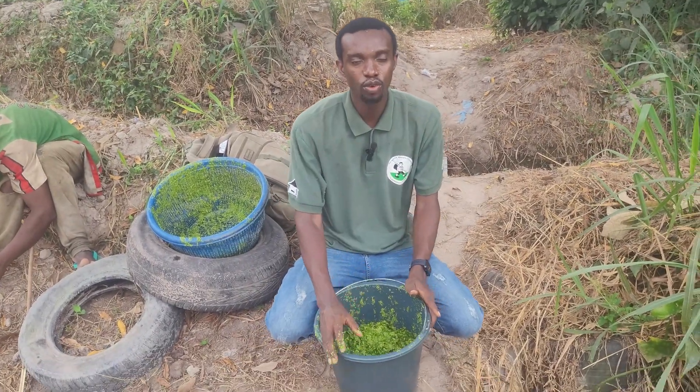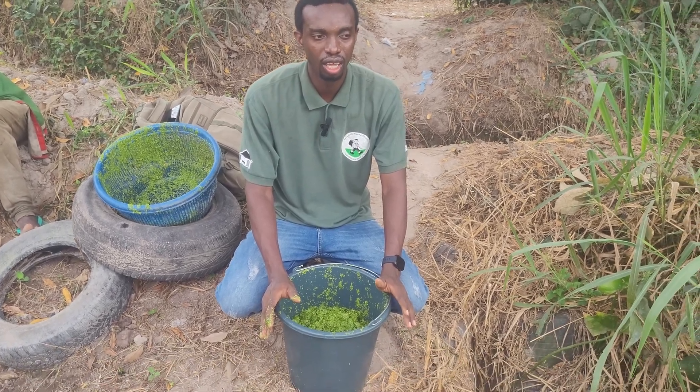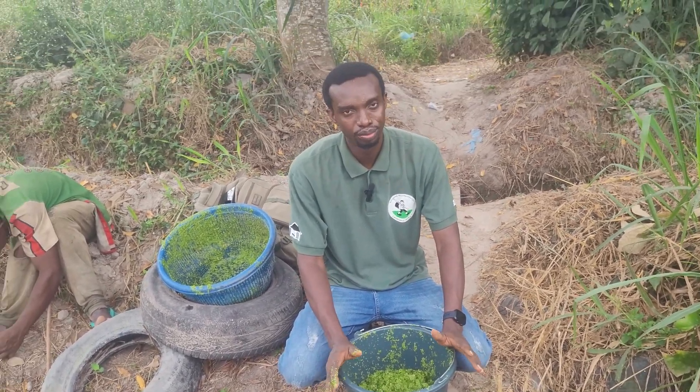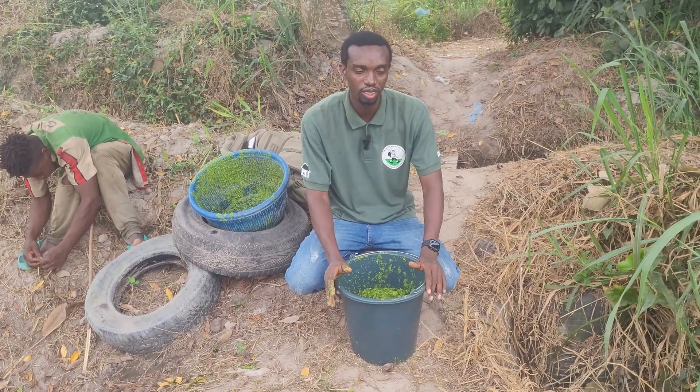That's it. Thank you for watching – subscribe. I talk about the black soldier fly larvae, duckweed, and a whole lot of things that will help farmers reduce the cost of production. Have a lovely day.